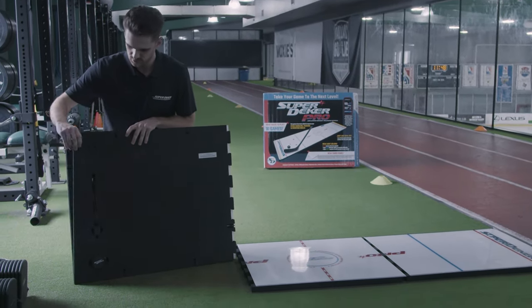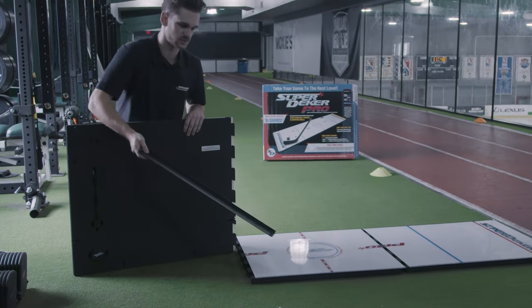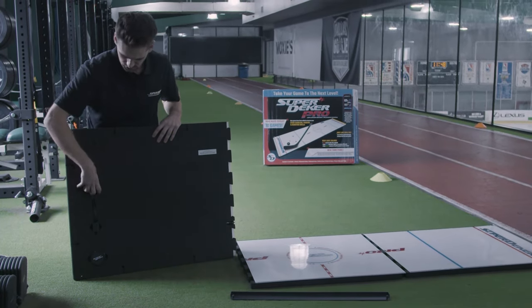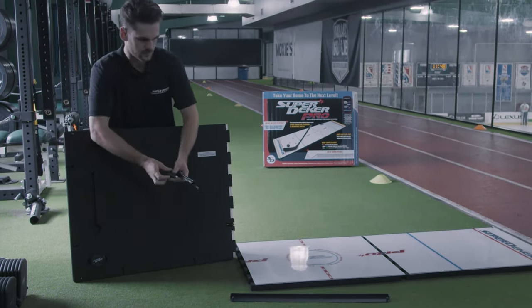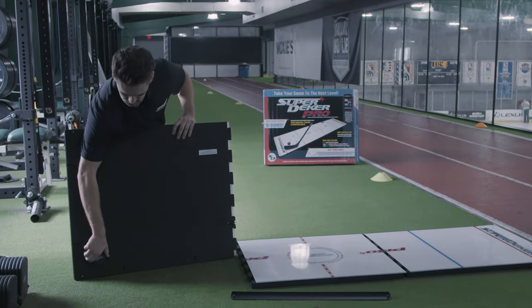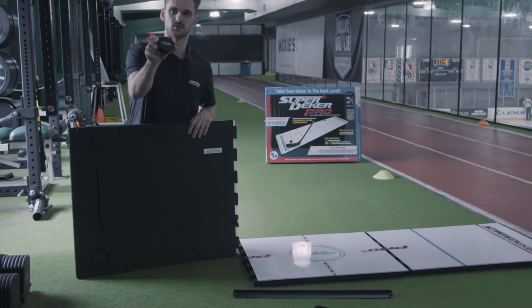You're going to find your rebounder bar, which is already attached in place where it's supposed to be. You've got your wireless charger for your internal battery and your lift spot for your brand new SuperDekker EPUC.